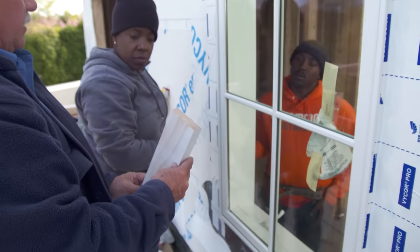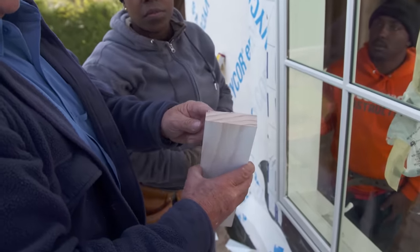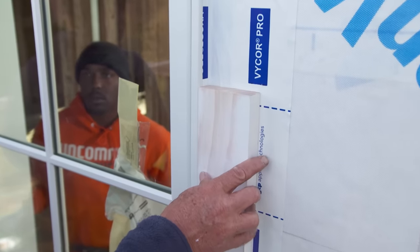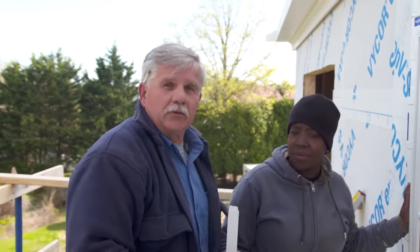This piece of trim is going to go on here — you can see they've taken a piece out of the back to allow for the thickness of the nailing flange, so when it sits on the wall it sits nice and flat. That's how you install a window to make it square, level, and plumb, and also make it watertight and airtight. Keep your eye out for more Pro to Pro.